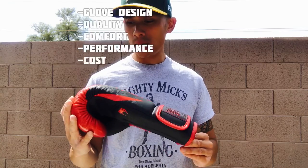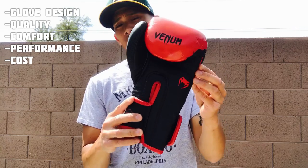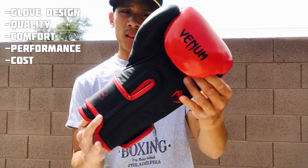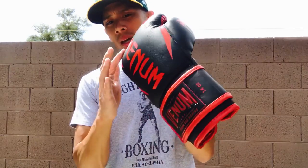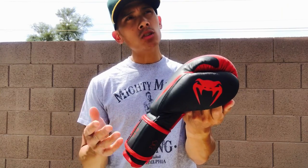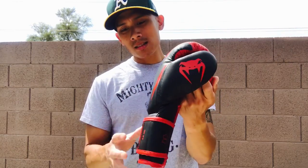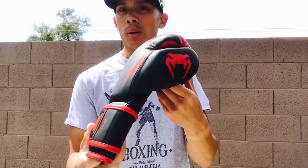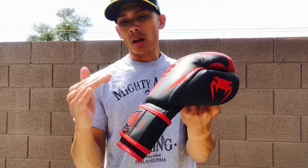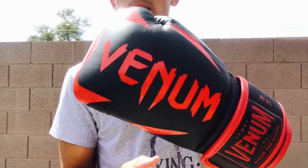So let's go over the five things — first is going to be the glove design. You can see here that the glove itself has a medium to compact cut to it; it's not a very big glove. The actual design may not be for everybody — it has some pretty loud graphics. This glove in particular reminds me of the Venom Challenger gloves, as well as possibly the Giant. They all have some kind of similar look, either the Venom logo, a snake head, or some kind of fangs.